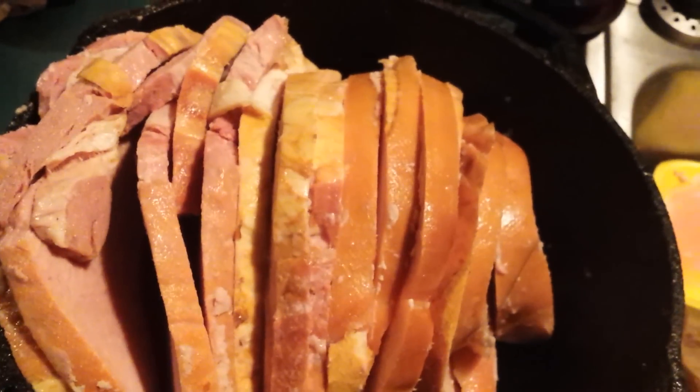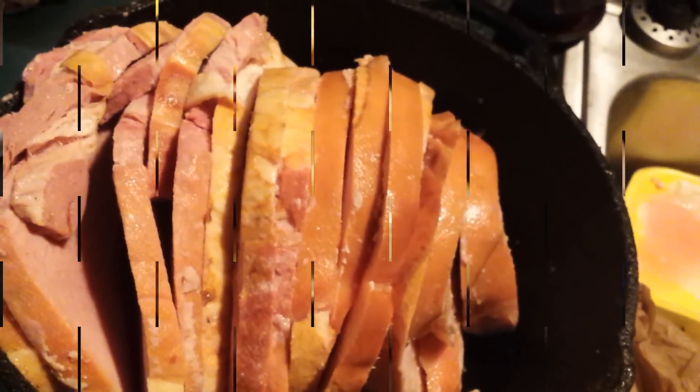If it's too big, then they cut the ham in half. This is how you do it, and I'll talk to you guys later.